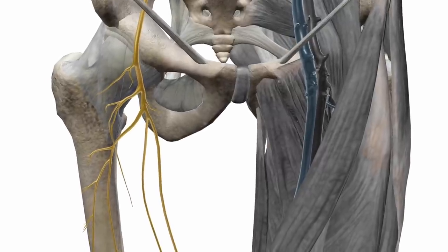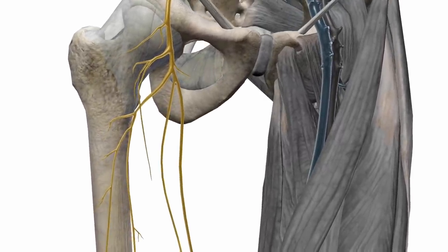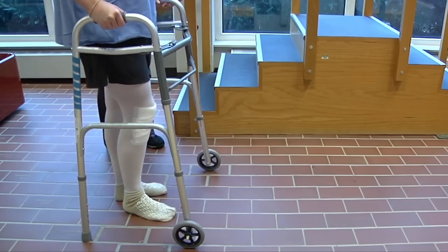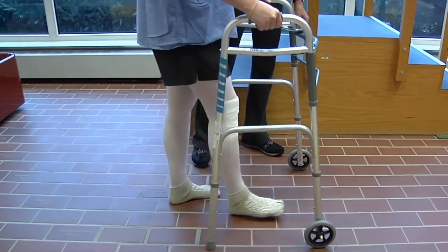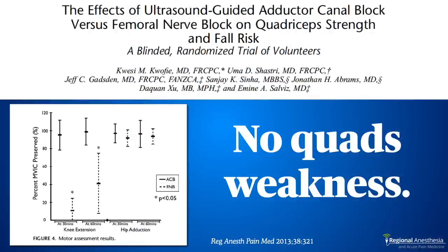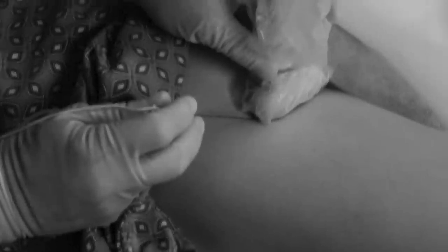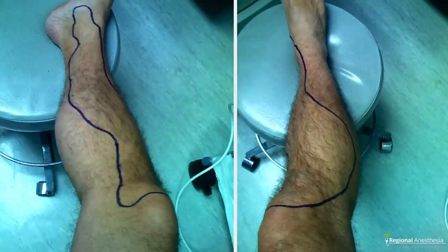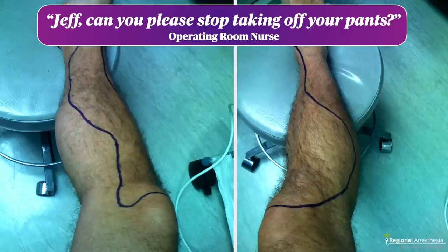When this block was first described, the purpose was to achieve a motor-sparing version of the femoral nerve block by blocking some of the articular fibers of the femoral while avoiding the motor fibers so patients could walk right away after surgery. And that part turned out to be true — a subsartorial saphenous nerve block does not cause quad weakness. I grew up blocking femoral nerves for knee replacement, and what I couldn't figure out was how a saphenous nerve block alone was supposed to provide knee pain relief. Being curious, I blocked my own adductor canal and got a good skin block on my medial calf, which was to be expected, but not much else.